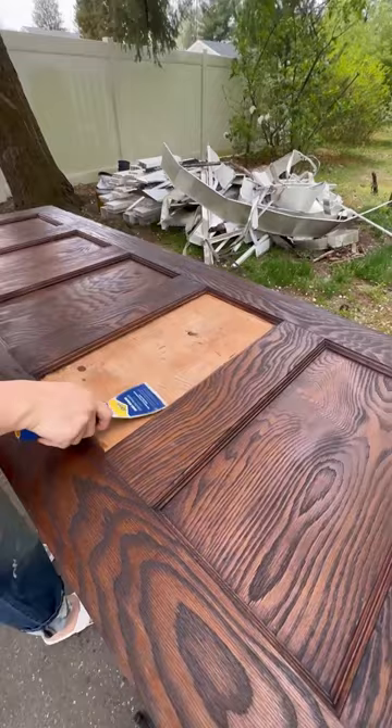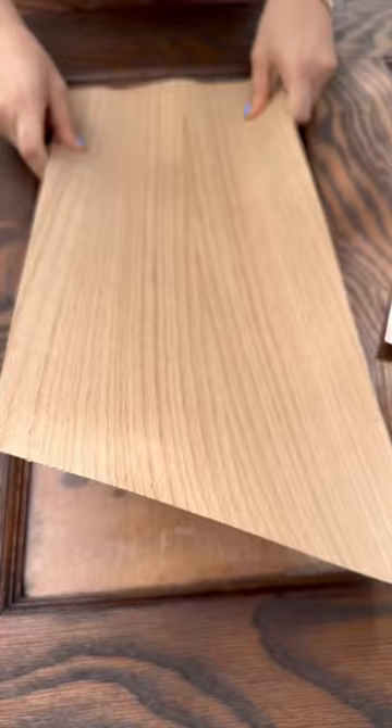I measured out the area I needed, cut it to size, and got this veneer from Amazon. Then I put some Weld Wood on both the door and the back of the veneer.